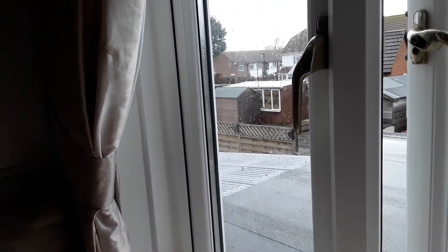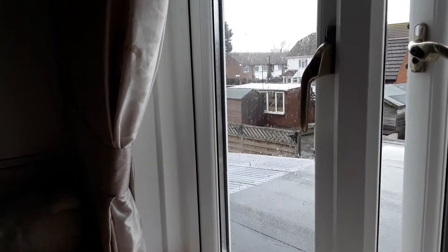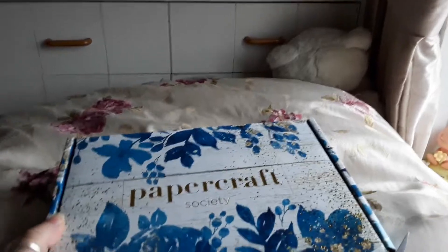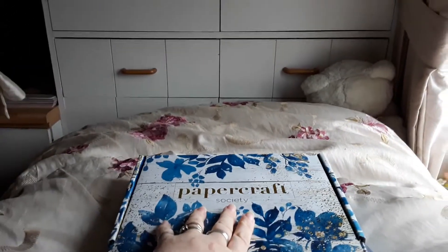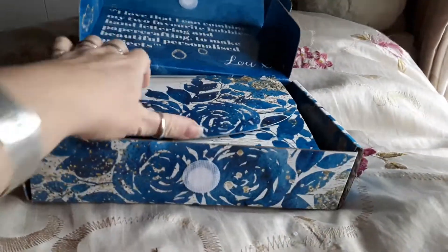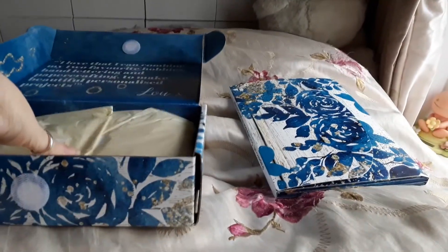Hi everybody, it's Naomi here — just another quick video from a rainy Sandown on the Isle of Wight. Here we go with this month's Papercraft Society box. As usual, I think I have taken the wrappings off — right, let's do this bit.